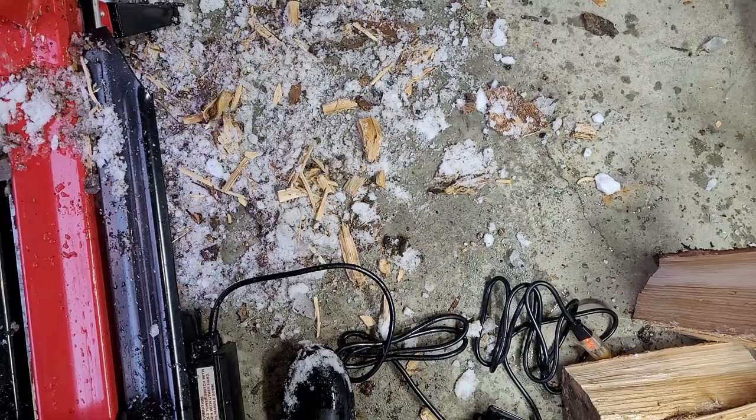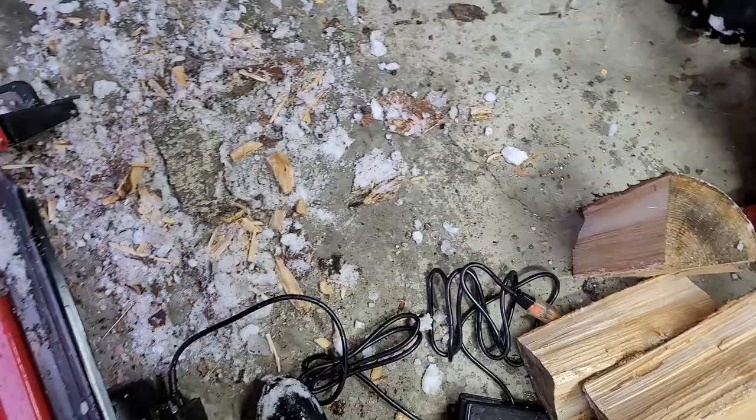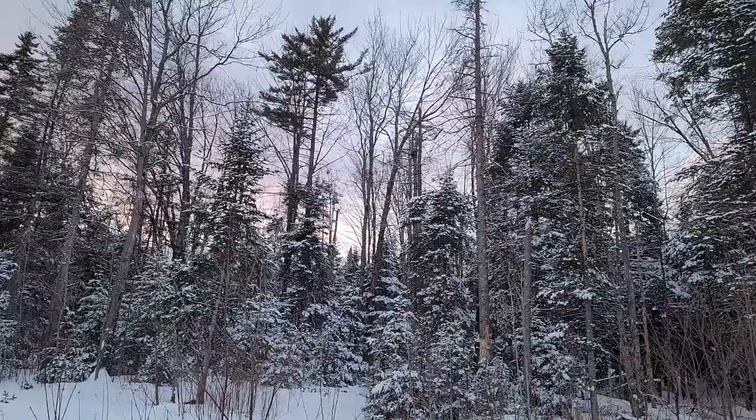I just wanted to show what these guys look like. The sky looks pretty right now. Those bugs I just showed you are the ones I blame for all these dead pine trees.